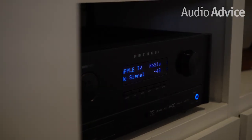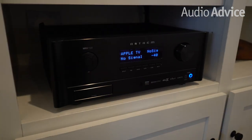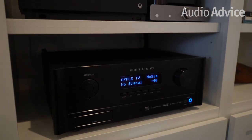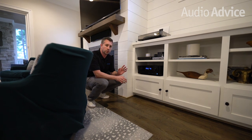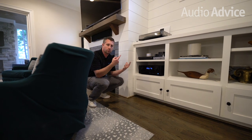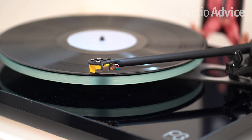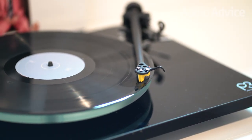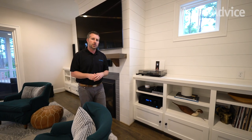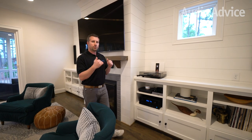There are two big reasons why we put the Anthem MRX 1120 in this system. One of those reasons is the incredible room correction that Anthem comes with — it's Arc Genesis, which is a phenomenal room correction we'll get to a little bit later as we walk around the room. And two, it's a more musical receiver and this customer has a turntable. To be able to put this turntable through and enjoy the vinyl sounds, the Anthem is going to do really well extracting that music and putting it through the system.